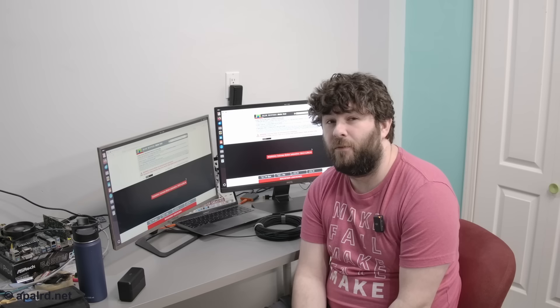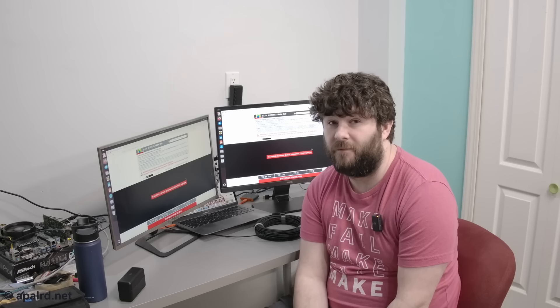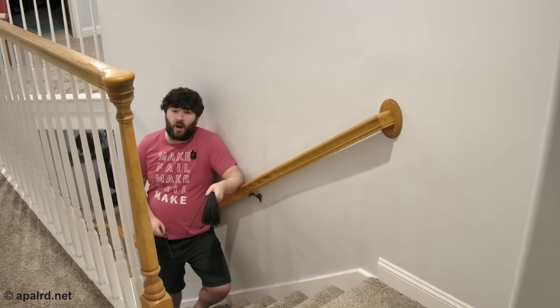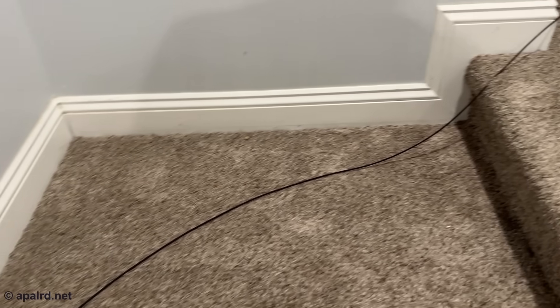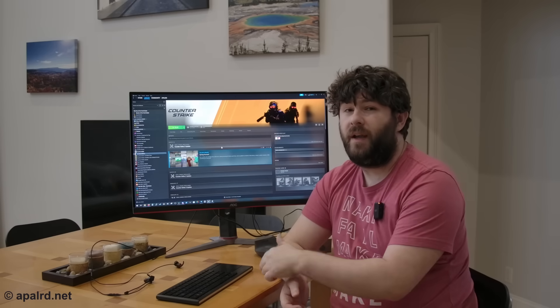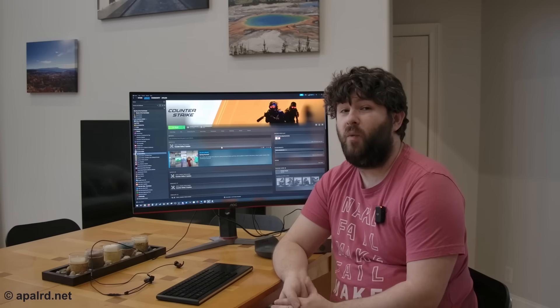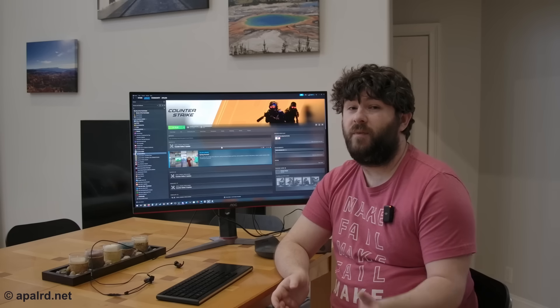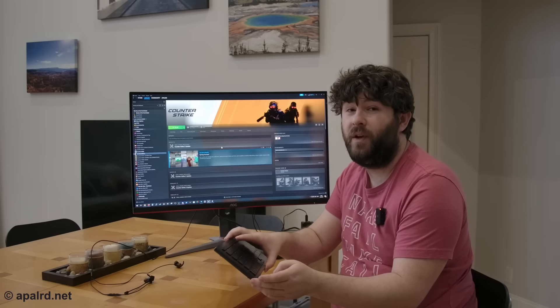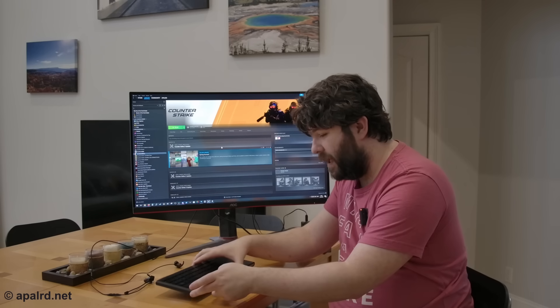Now let's try some high refresh rate, high resolution content. Since my long-time followers saw what happened last time I drilled holes in the wall, I'm just running the fiber along the carpet for now. It is technically armored fiber, but I still don't want to break it. I ran it down to my kitchen table for testing, which is quite a long run from my gaming PC.